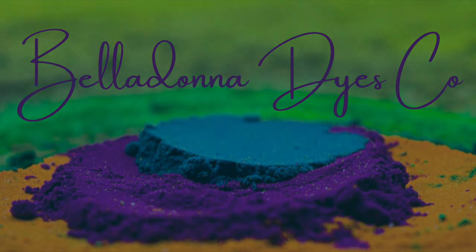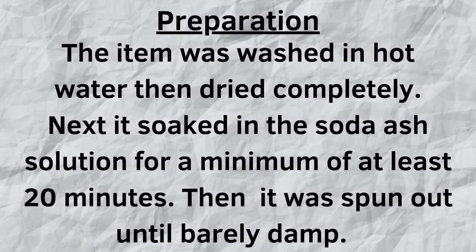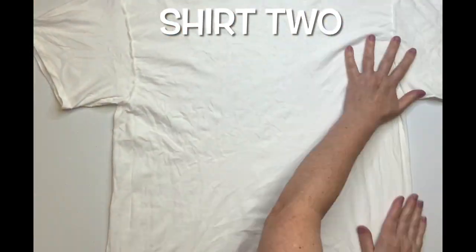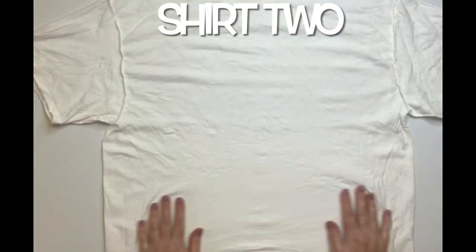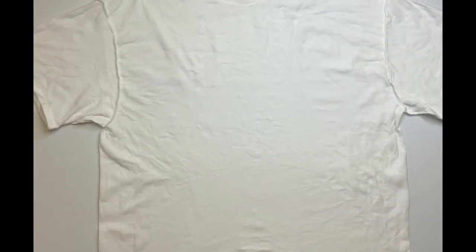Hi, this is Steph with Belladonna Dyes and today we're going to make the two color spiral — this is part two, the saga continues. This shirt is turned inside out and you want to smooth it out and then decide where you want the center of your spiral to be and spiral it up.